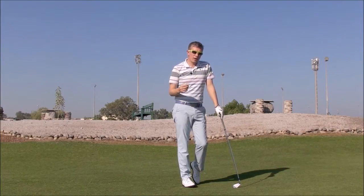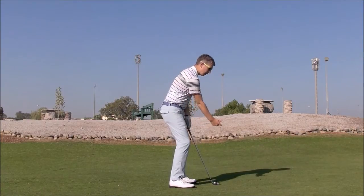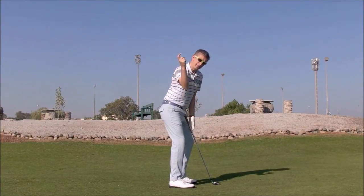Now, when most players are trying to fix this, they're very much focusing on their elbow. They're trying to keep their elbow in front of their body. Sure, this can work.